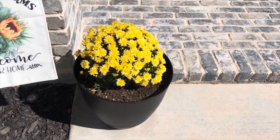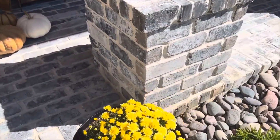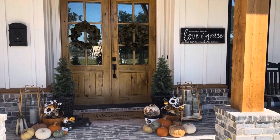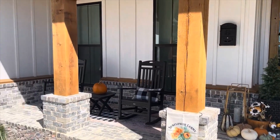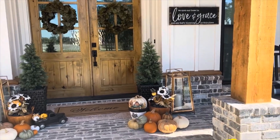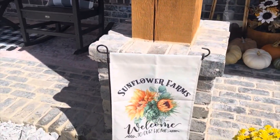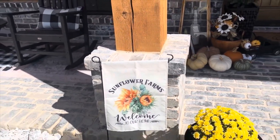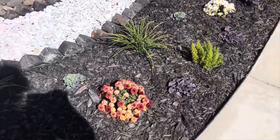I picked up these pots over at Walmart about a week or two ago and planted some more mums. I love the way that looks. In the evening when the candles are lit it looks so beautiful. Over here I have a garden flag from Amazon that says 'Sunflower Farms' — so appropriate, welcome to our home. The rest of the mums are actually planted in the ground with ornamental cabbage for the fall.